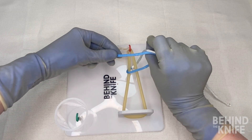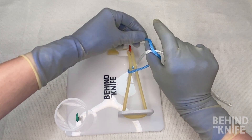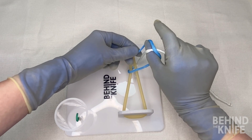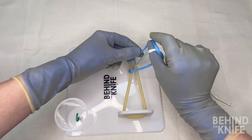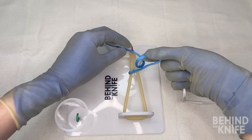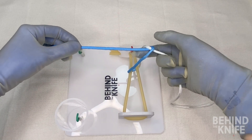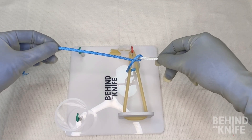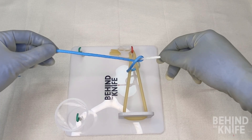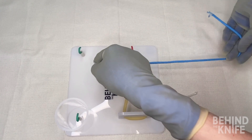From here we can unpinch our thumb and index finger, and we can use our left hand to drape the blue end of our string, laying it over top our thumb. We'll once again pinch our thumb and index finger together and rotate our fingers back to where they started, this time bringing the blue side of the string with us. Now, if this isn't exactly a square knot and we didn't cross our strings in the beginning, we'll need to cross our hands here to lay down a nice square knot.